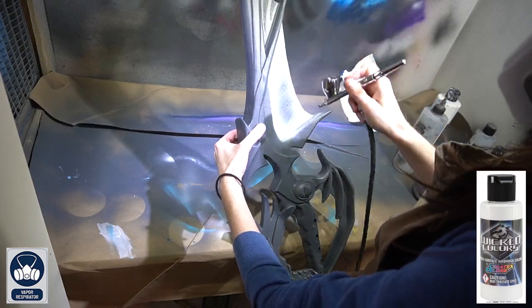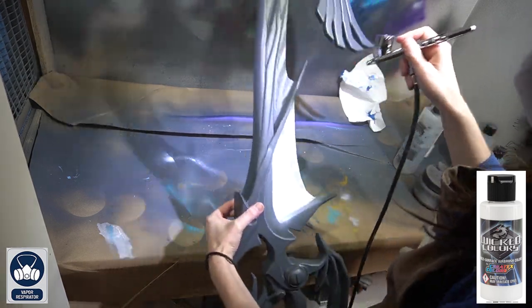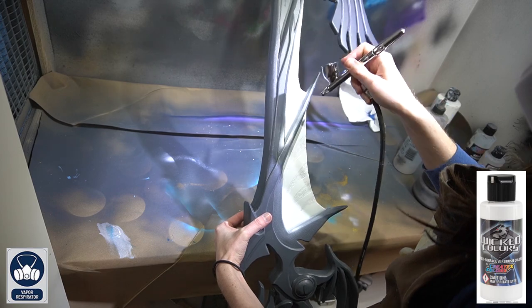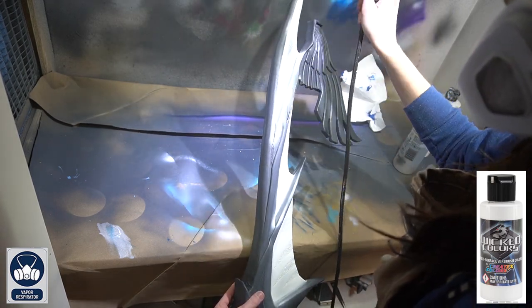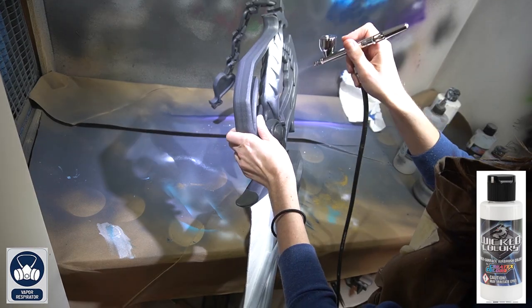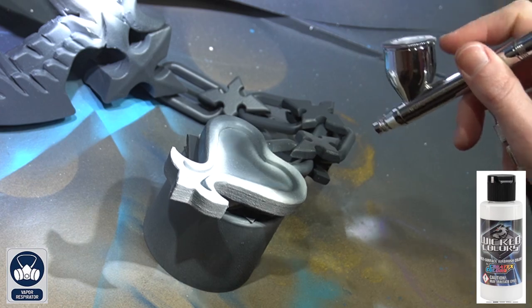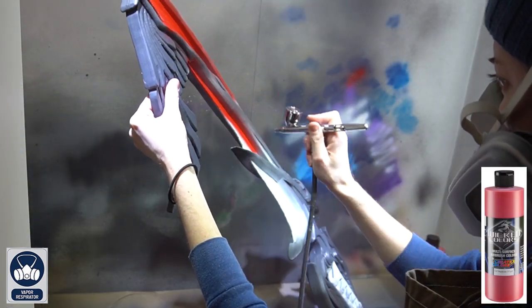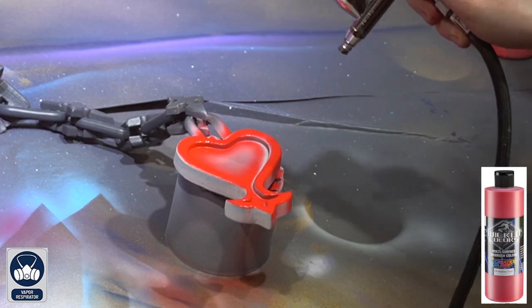For airbrush painting, I'm going to be using my Iwata Eclipse airbrush gun as well as Createx Colors airbrush paint throughout this process. Starting off with a base coat of Wicked White onto all of the places that we're going to be painting red — this will make those red colors pop so much more afterwards. Then once the white is dry, apply Wicked Crimson onto all of those areas.